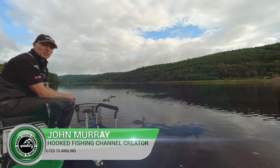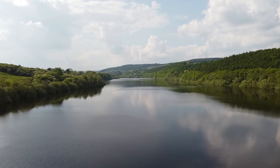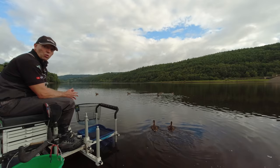Right then guys, welcome to another episode of Hooked. My name's John Murray and I'm an angling addict. Today I'm down at Lindley Wood Reservoir in the Washburn Valley. What a beautiful place this is — it's a stunning picturesque venue, I'm sure you'll agree.